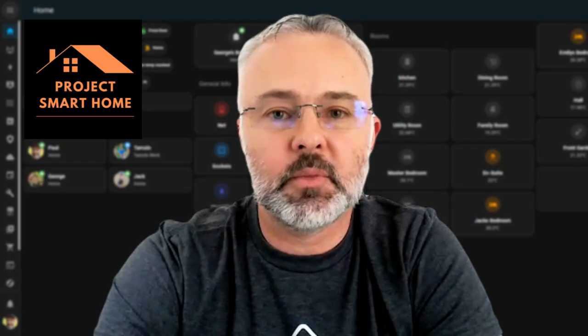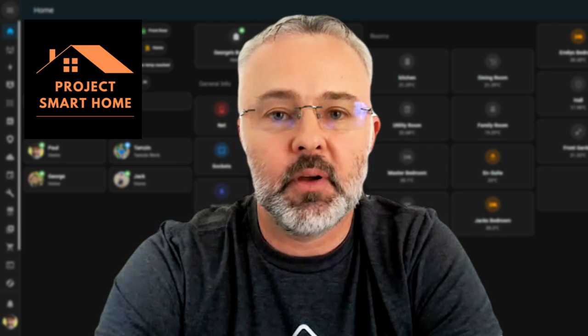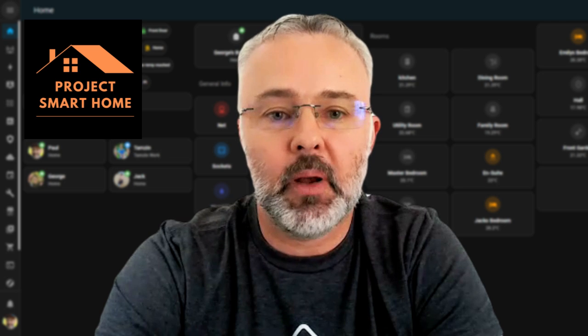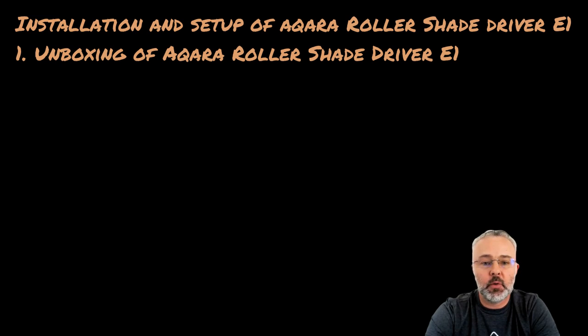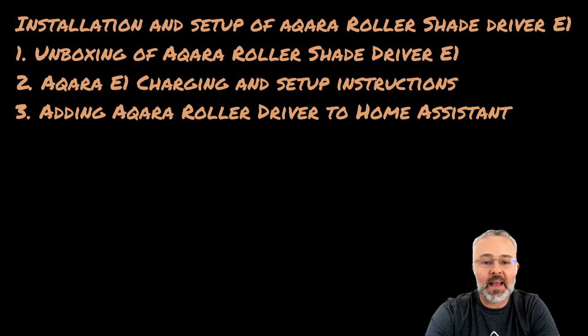Hi everyone, my name is Paul, welcome to Project Smart Home. In this video I'm going to cover the installation and setup of the Aqara E1 roller shade blind driver. I'll take you through the unboxing, I'll show you everything in the box, then take you through how to charge the device and some important setup instructions. I'll then go into adding the Aqara roller driver into Home Assistant — I tend to do that before installing it on the wall just to make sure it's all working.